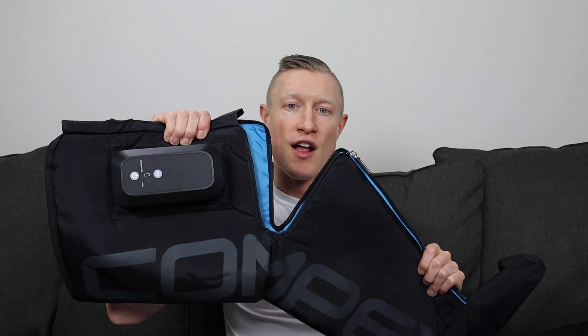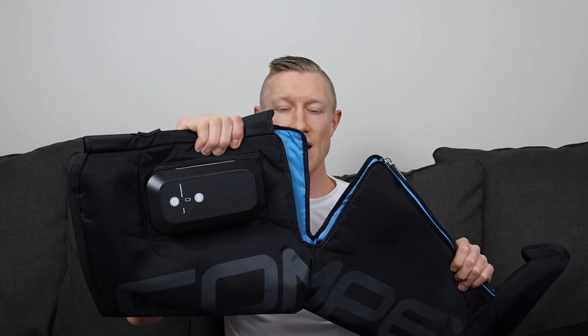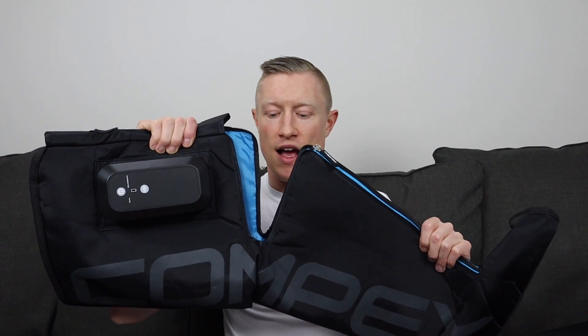These boots come in two different sizes: small/medium and large/extra-large. The small/medium is designed for people with 32-inch inseams or less, or people six feet or under. I am five-foot-nine with a 32-inch inseam. The large/extra-large is for people with inseams over 32 inches or taller than six feet. They are quite a bit shorter than I expected for a full compression boot — they just barely go past my knee — but that comes with the territory of this type of device.